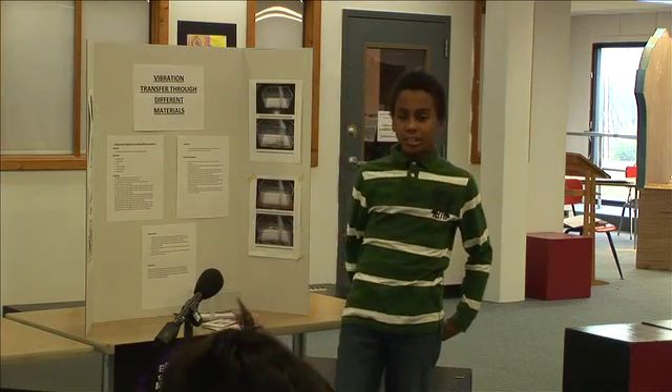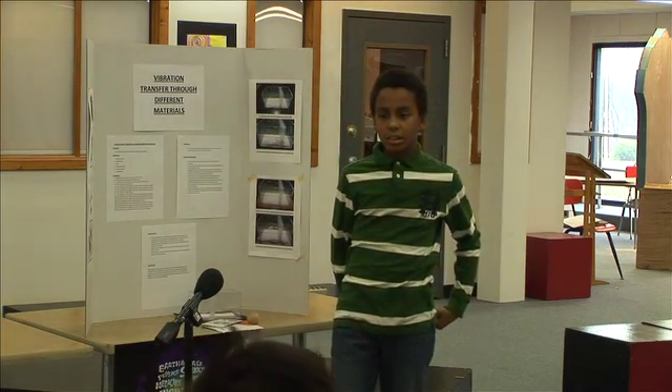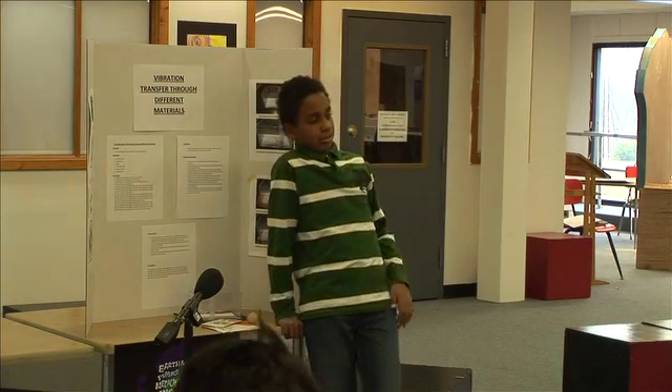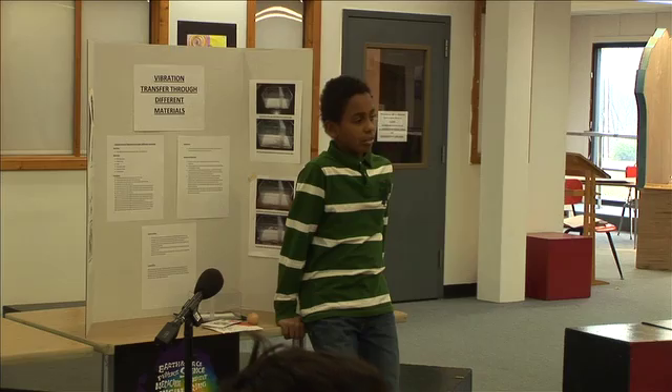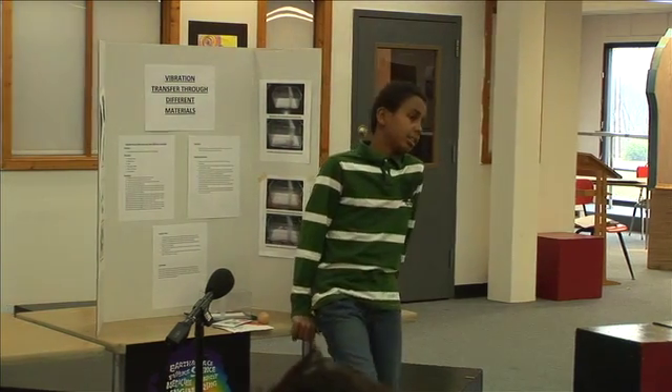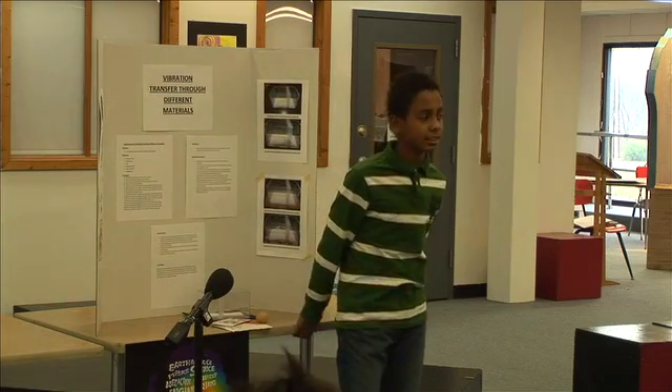How many inches did you go down? Three. How high did you drop it from? I dropped it three inches, six inches, nine inches.